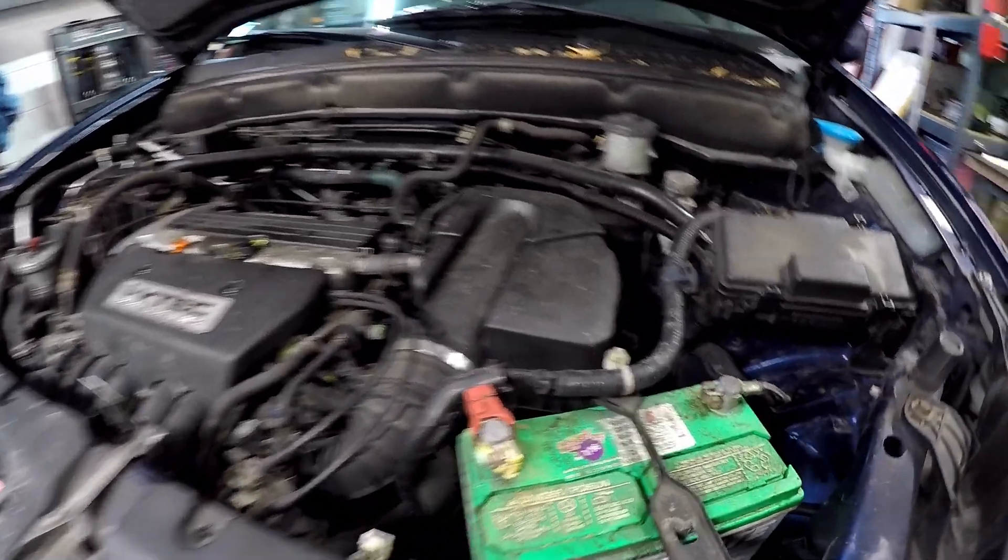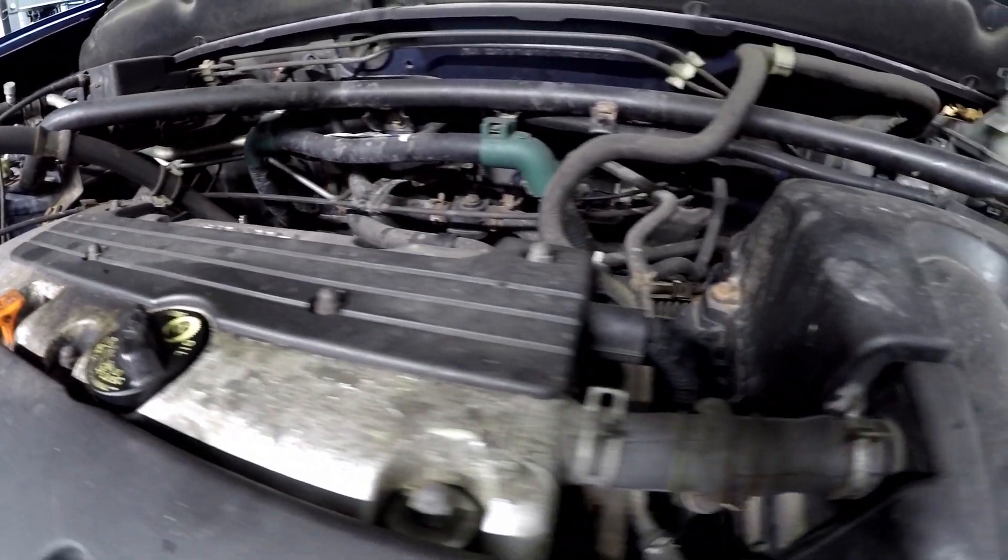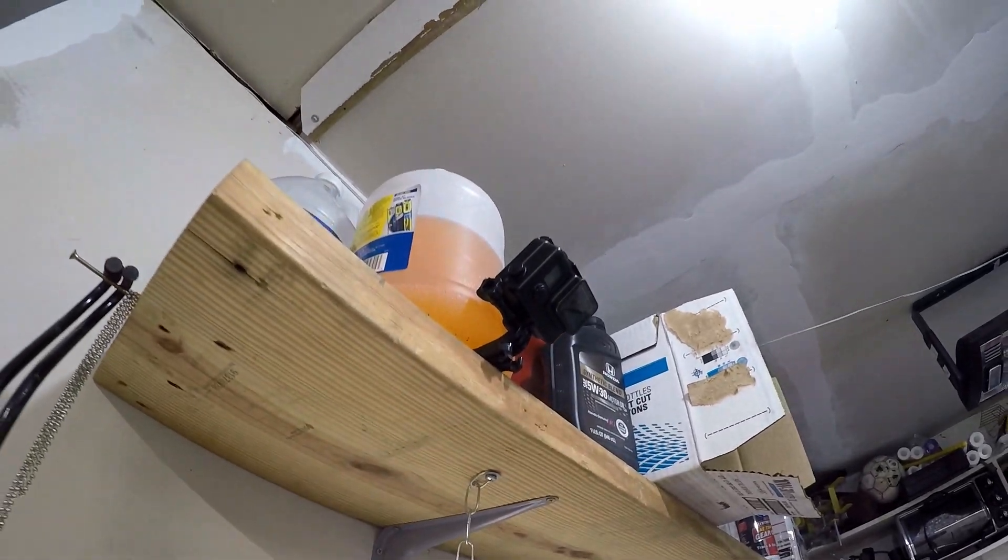We're gonna do some more cleaning and we're gonna clean the engine bay — we're gonna see what that turns out like.